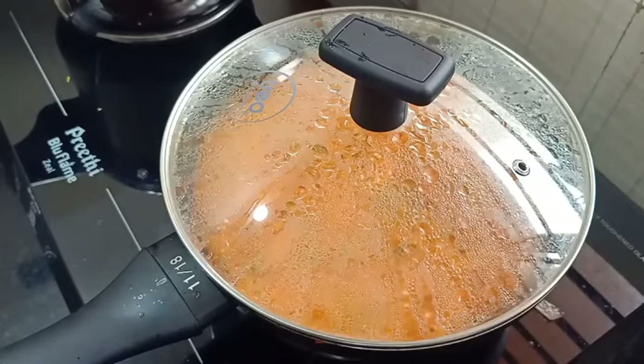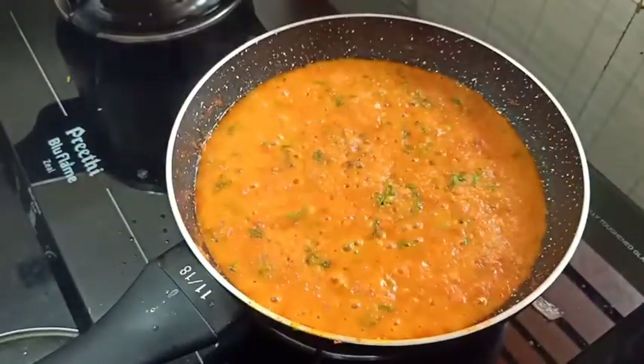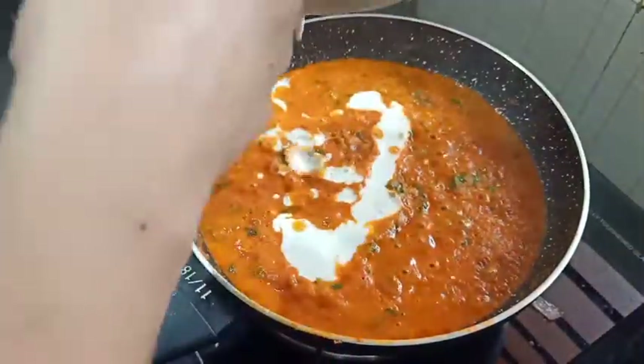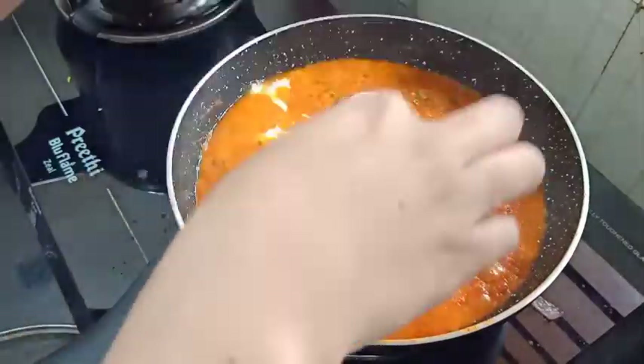Now we have to make a red color paste. We have to make a cashew paste.